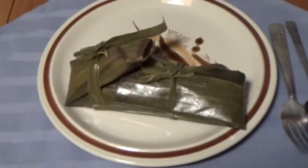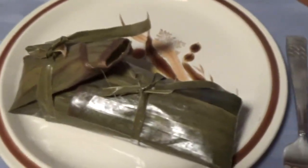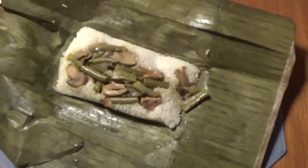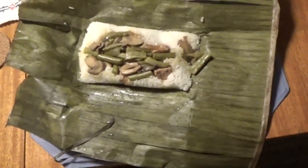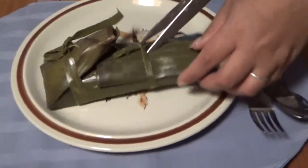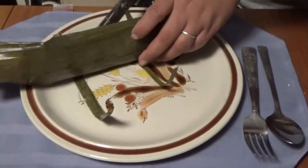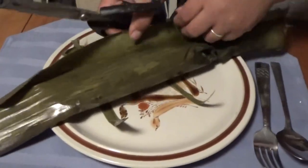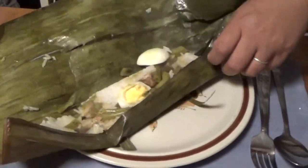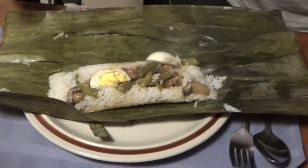Well everybody, this is dinner — and no, you don't eat it like that. Open it. This is how Melanie used to take her lunch to school. Michelle wants to show hers — that's how they took their lunch to school. When you snip the little ties, that's a banana leaf, and that's what you cook it in. That's beautiful, and there is a school lunch — or dinner for us tonight.